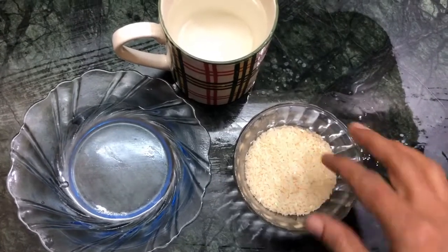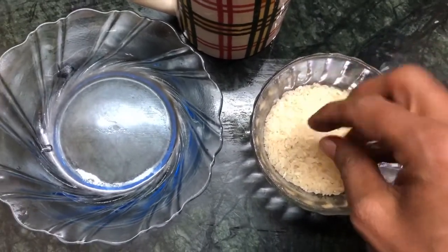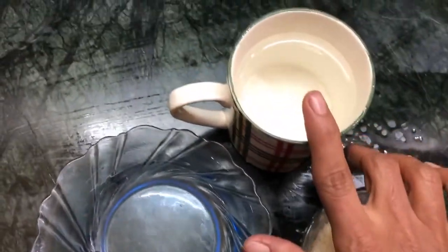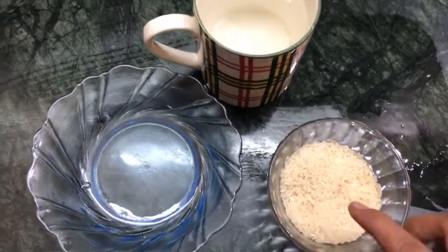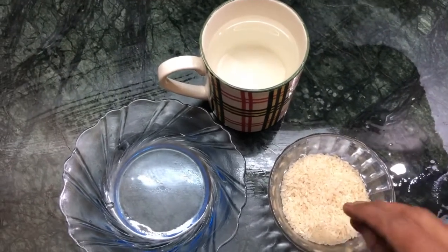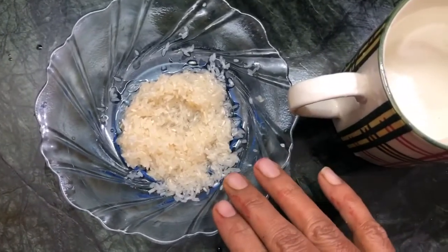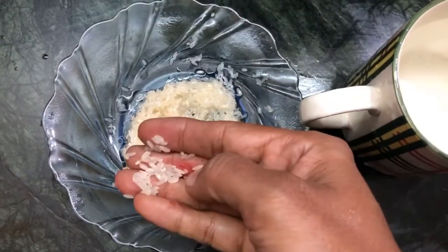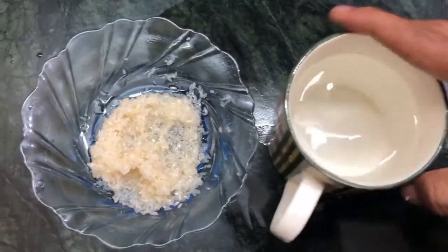I am going to put rice in a glass and wash it with normal water. Then wash it with plain water, then wash it again with the water to remove the dust. Just wash the rice with water thoroughly.